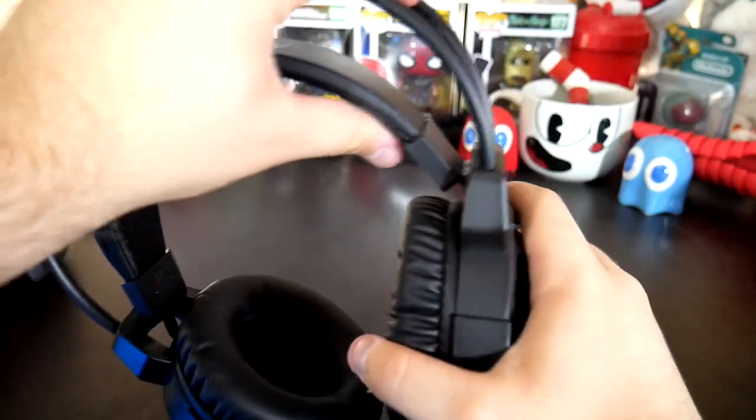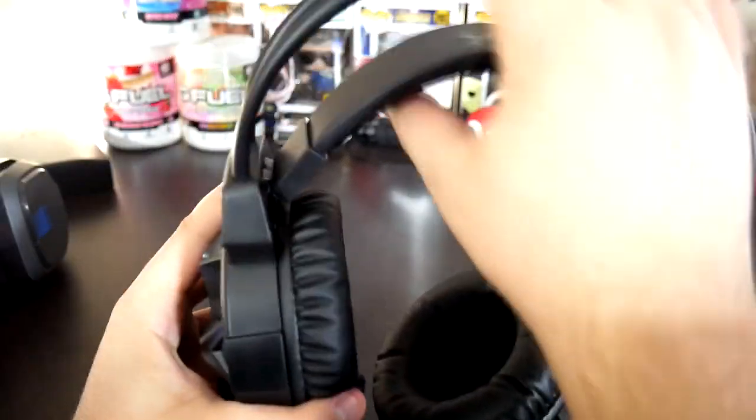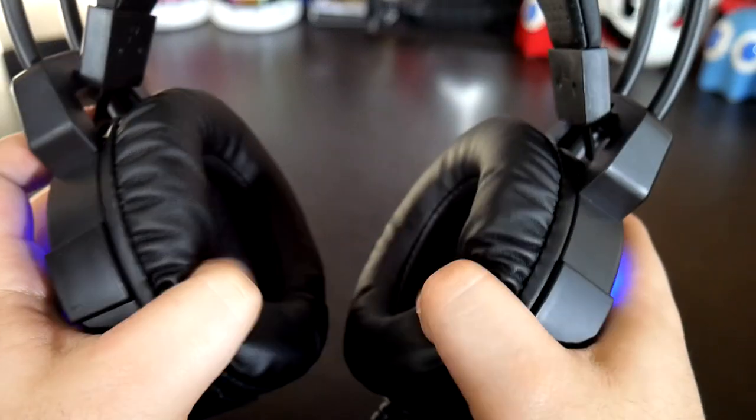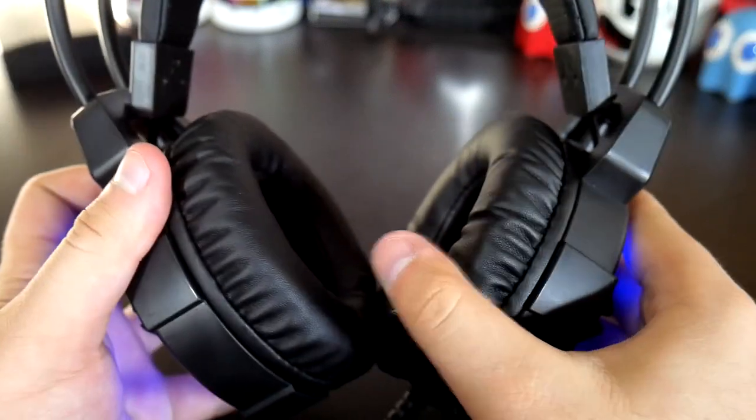Now let's move on to comfort. Personally I would prefer a headband that I can adjust and customize for my head size. They feel noticeably loose without this feature and I definitely need my headphones to be secure. Aside from the sizing issues, the entirety of the set is actually quite comfortable. The ear cuffs are well-padded, they go over my ears no problem, and offer quality isolation.